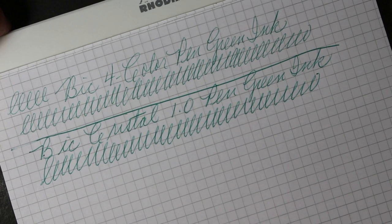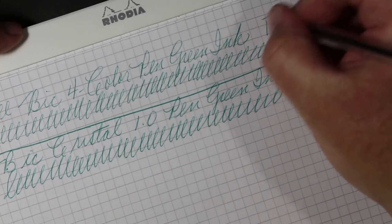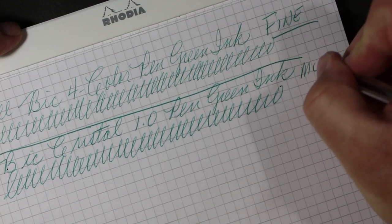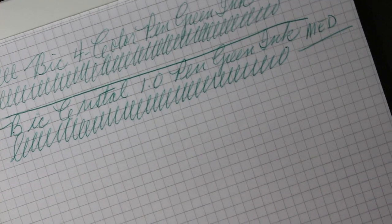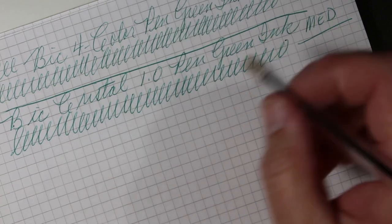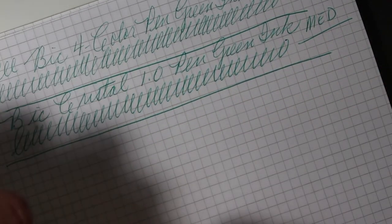I think you can see that the line is a bit wider, as we would expect — the Four Color being fine, the Crystal being medium. But I think you'll find, at least to my eyes, that the color is pretty much the same.